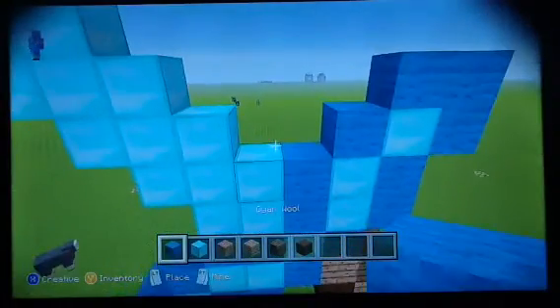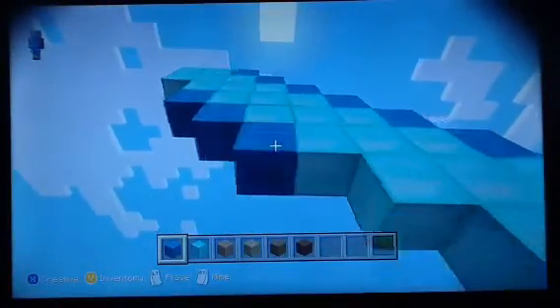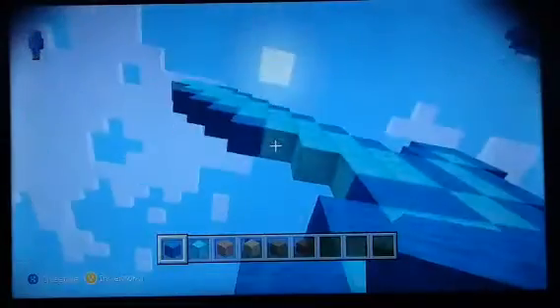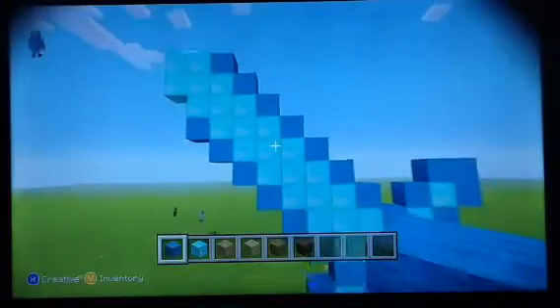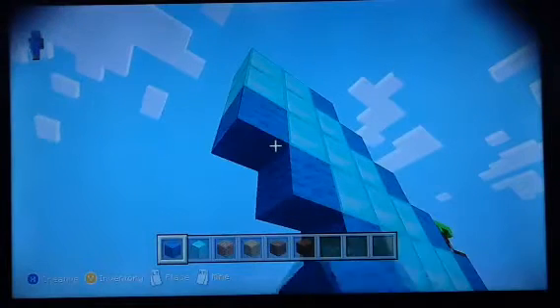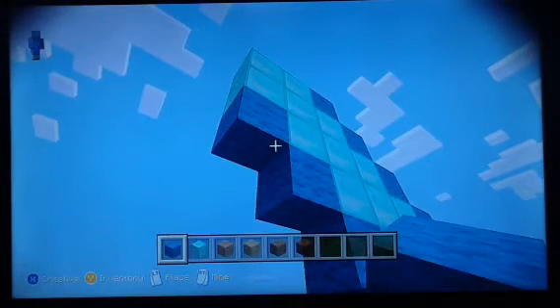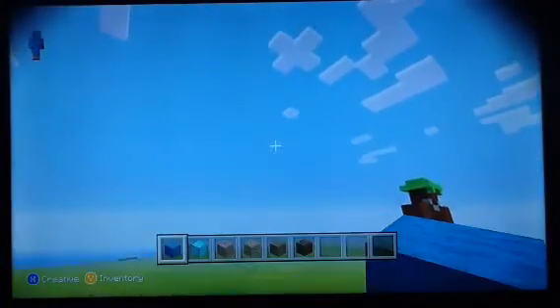It looks weird. But once that's done, put wool like this, like this, actually yeah, like this. And just go to the bottom and do the same thing. Oh, I'm too much done. Place a block! Alright, once that's done, it'll look almost done. But not yet. So once you put a block there, you would want to put a block here, here, and just fill out the row like that.